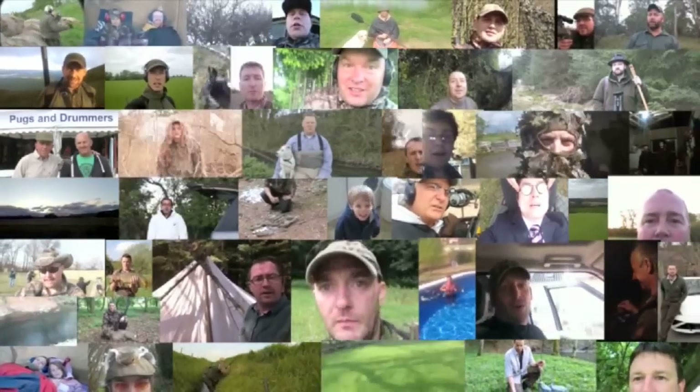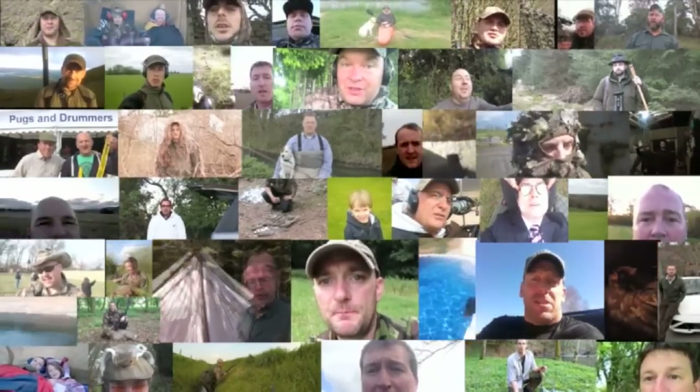Please send me your Hello Charlies via Facebook, YouTube, Dropbox, or email charlie at fieldsportschannel.tv.